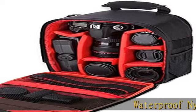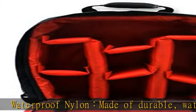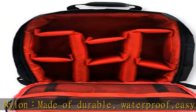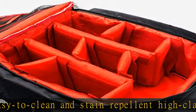Waterproof nylon: made of durable, waterproof, easy-to-clean and stain-repellent high-class nylon material. Tripod strap, tripod holder and belt was designed on the side to protect your tripod well while on the move.